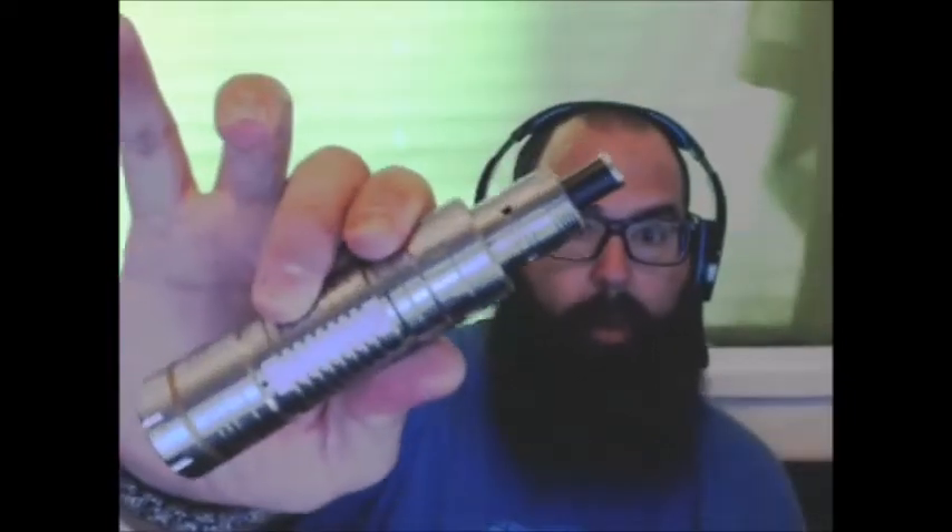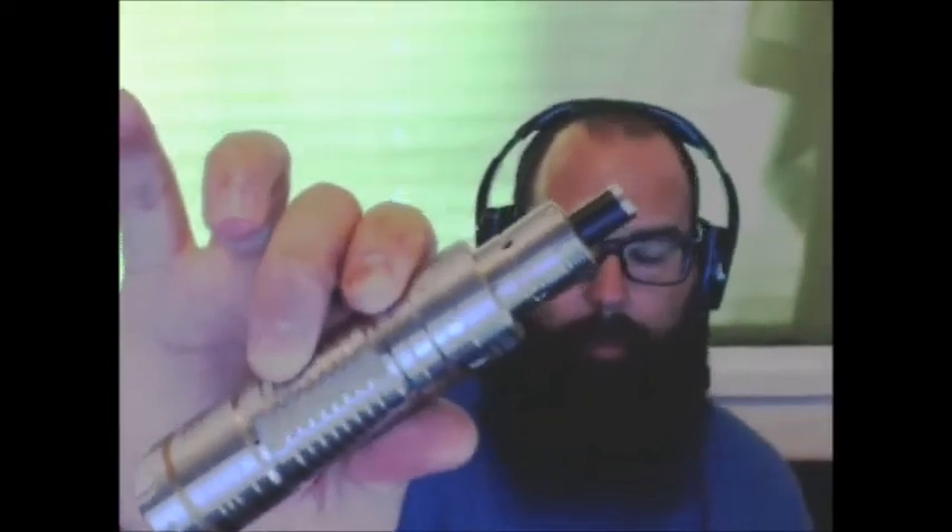What is going on peeps, the Beard here for the Beard Reviews. It's about 4:27 PM Pacific Standard Time and I want to come to you with a really short first look review of some of the vape mail I got today. I will be reviewing this later on this week, but today I want to talk to you about and show you all the 454 Big Block clone from 101 Vape.